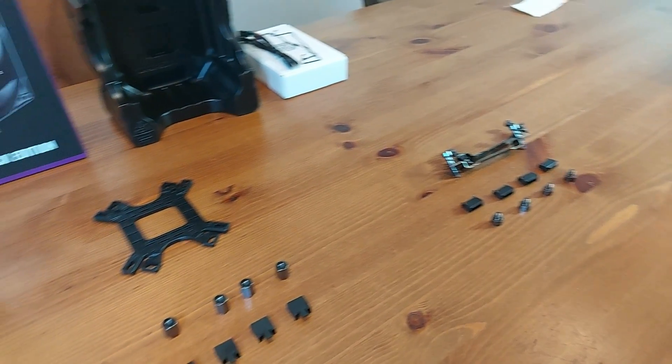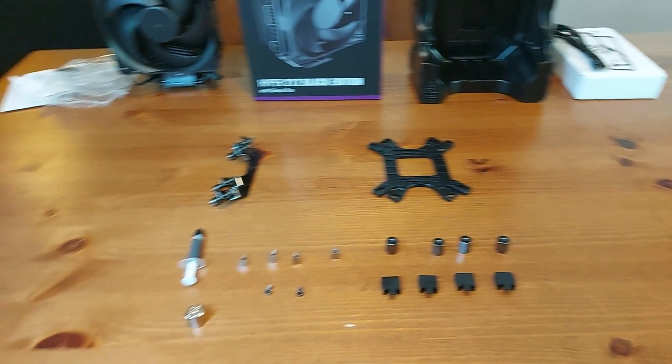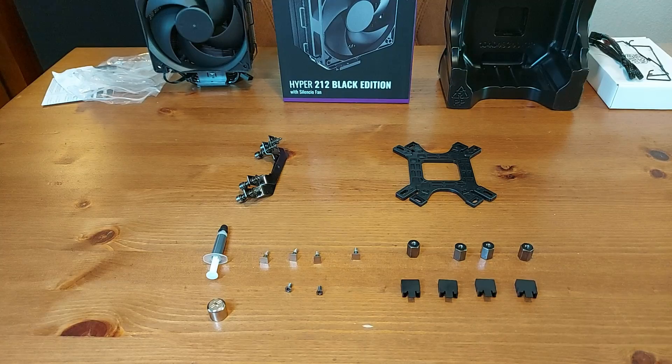The screws, clips, and bolts on the right side are for an AMD system, while these are for an Intel system.